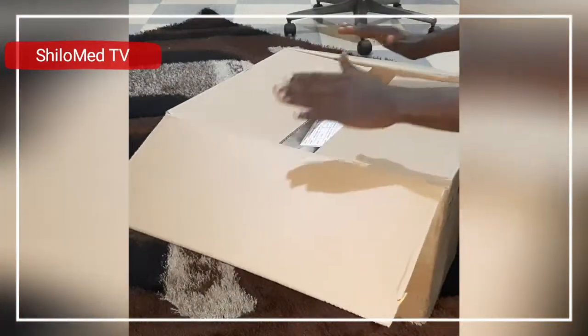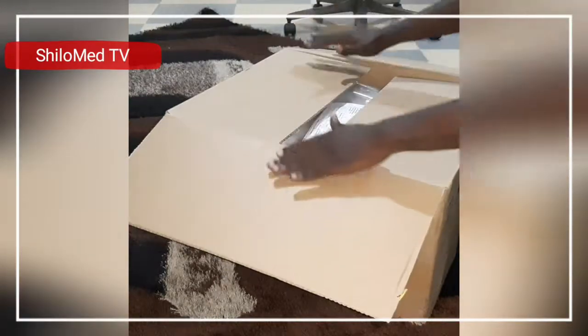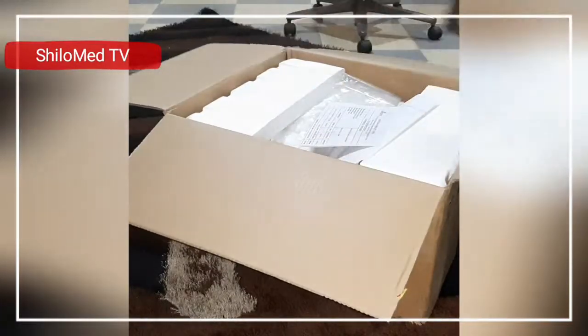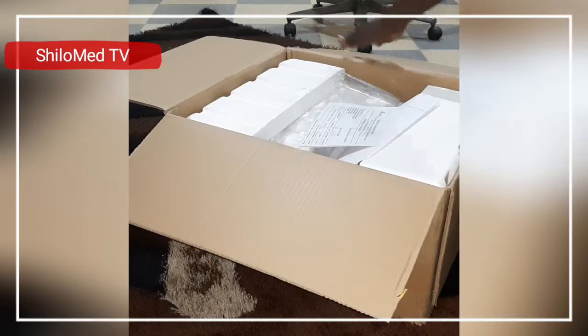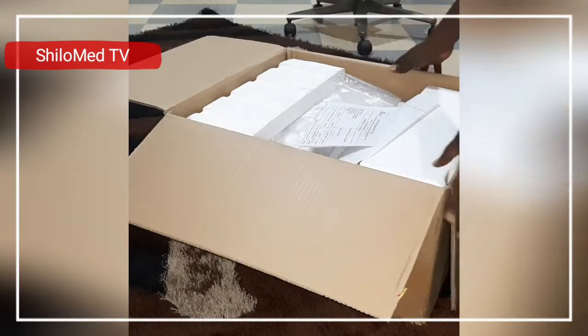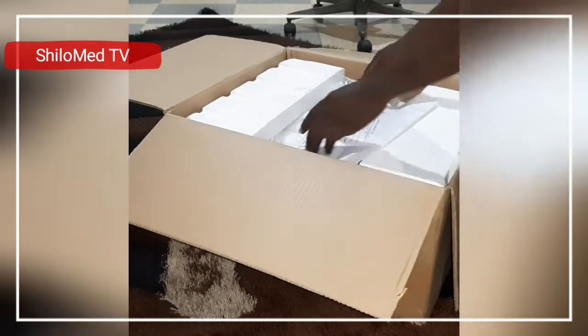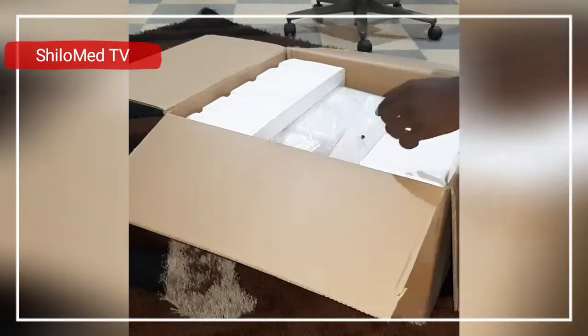This one has some awesome features, which is the main reason I'm unboxing it. I have it and I'm going to put it up for sale, so if you want to buy some for your lab you can contact me — I'll leave my contact in the description down below. When you buy, you'll get some documentation as well.